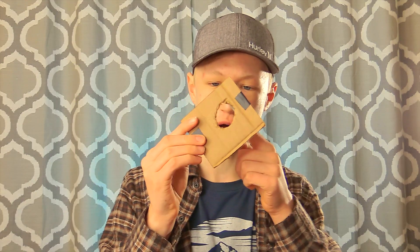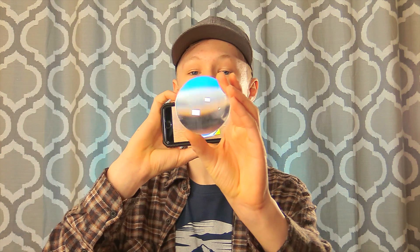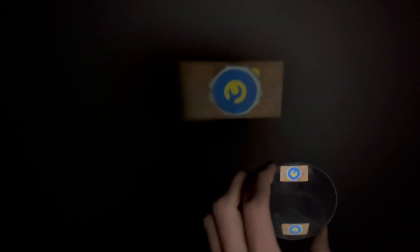Now here's a good time to review the science of how projectors work. You know how you can cut out a small hole and then put a flashlight behind it to reflect light on the wall that mimics the shape of the hole? Well, a projector works similarly, but instead of light going through an open hole, it goes through a lens and an inverted image is magnified on the wall. For example, if you take an image on your phone and put it behind a magnifying glass lens and hold it up to the wall, you get a really cool effect.